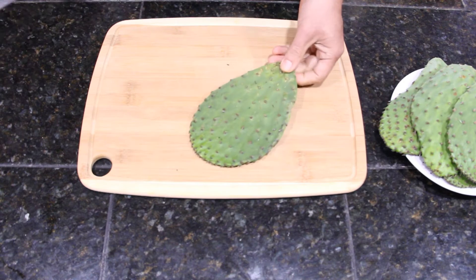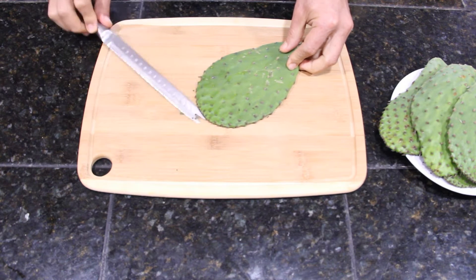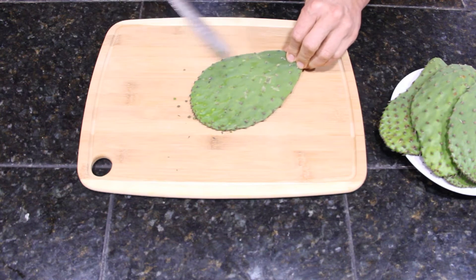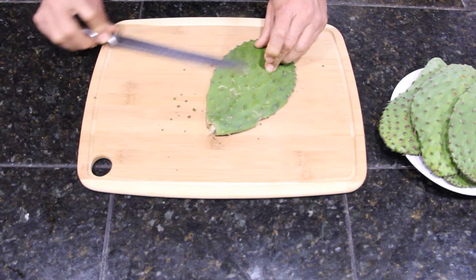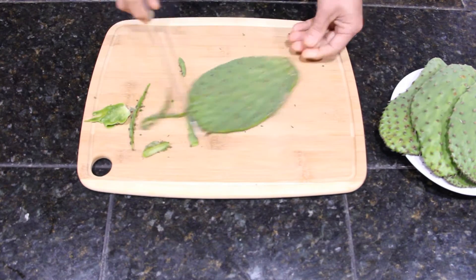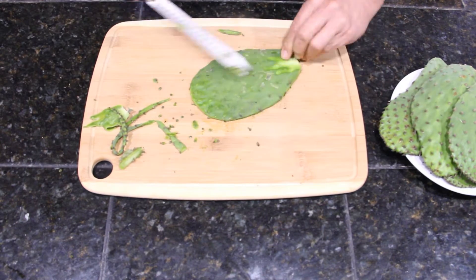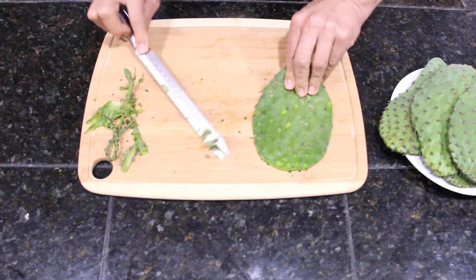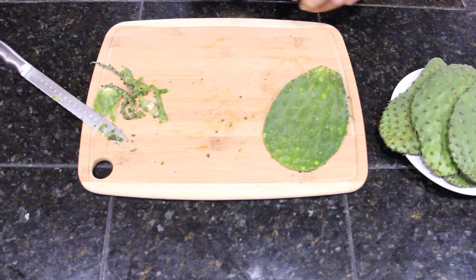The first step is to clean the nopales or cactus leaves — just taking off all the spikes or thorns. You have to be careful because they can really get into your fingers. This is how they look once they are clean.